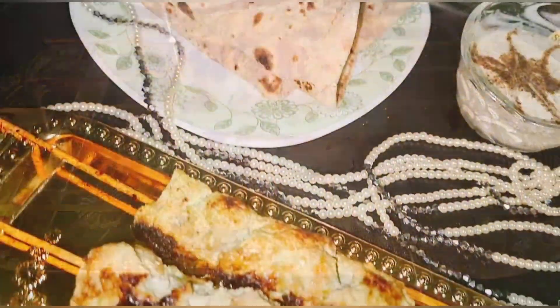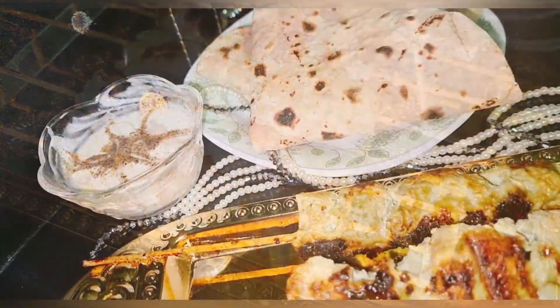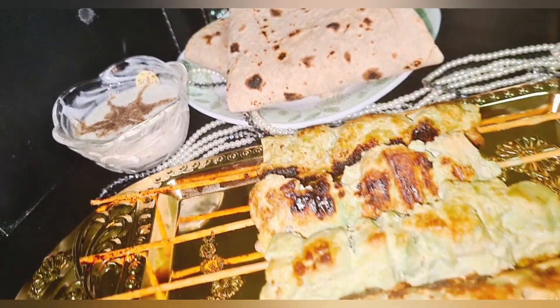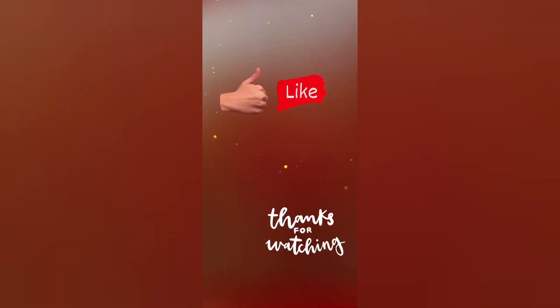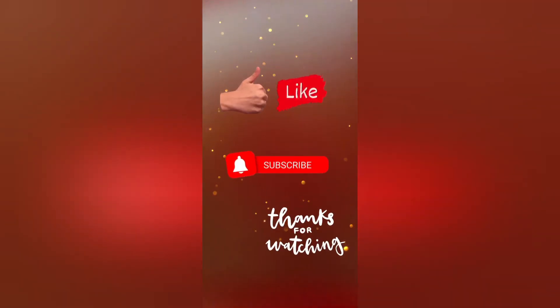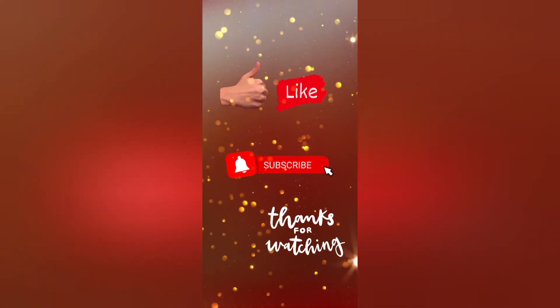Our green malai boti is ready! Enjoy with roti, chutney, and rice — or whatever you like to eat with. Thanks for watching. If you like my video, give me a thumbs up and don't forget to subscribe to my channel. Stay tuned for more. Till then, Allah Hafiz!